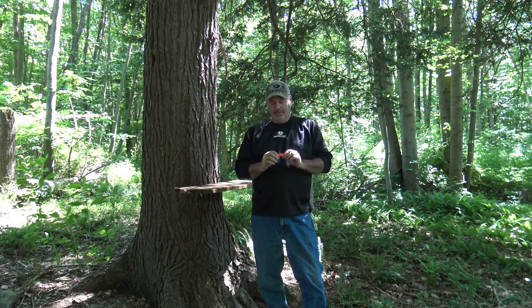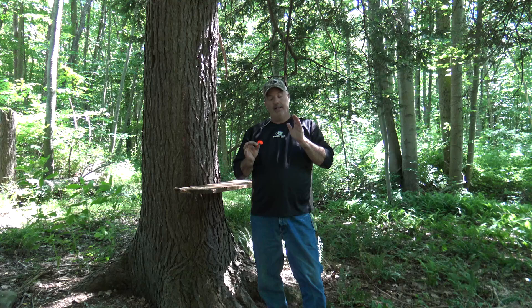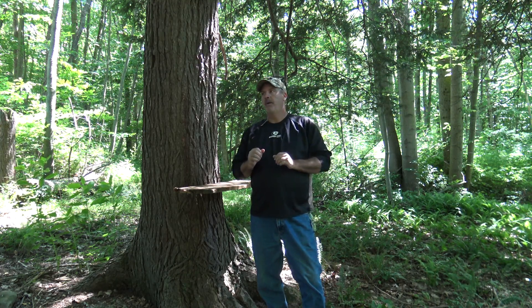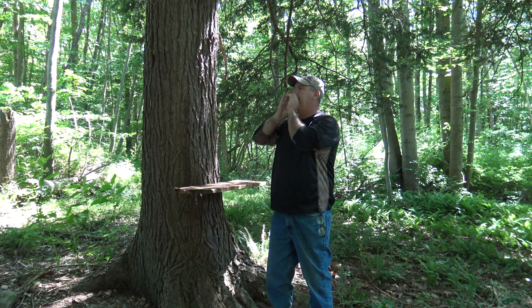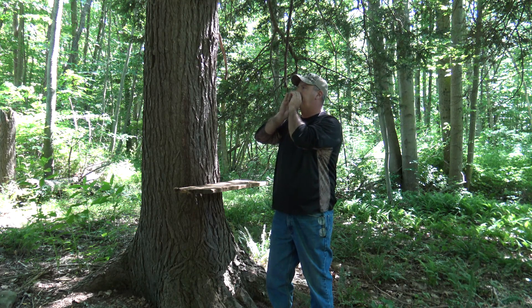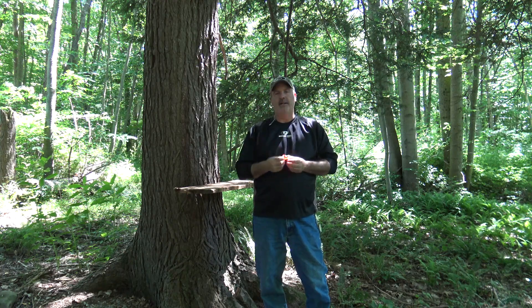This is our double-reed coyote howler — another easy call to blow. The harder you blow, the easier it is to control. Just blow it as hard as you can on this. It makes a great sounding coyote howl.